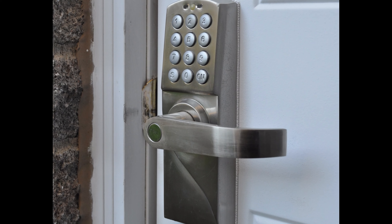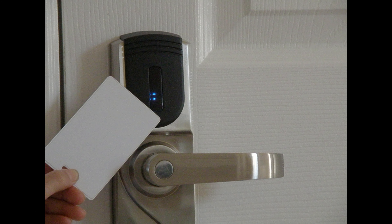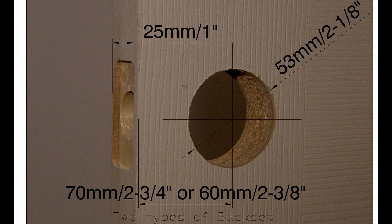This video demonstrates how to install the most popular electronic or keyless cylindrical door locks. First, you will need to measure the backset size. There are two standard backset sizes, which are either 2-3/8 inches or 2-3/4 inches. The backset size is the distance between the edge of the door and the center of the hole.